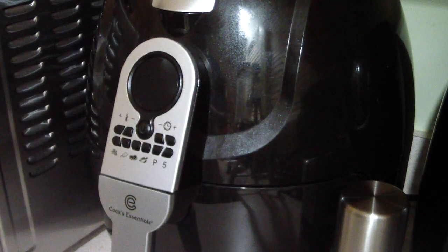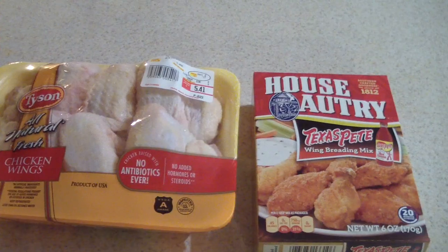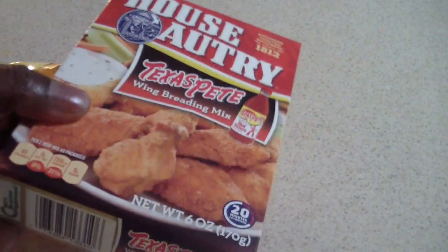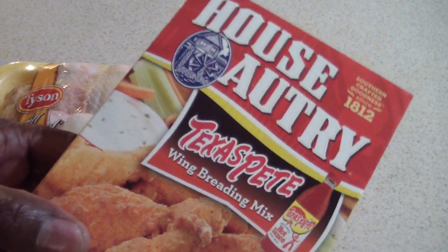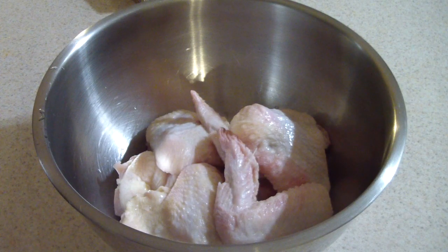What's up YouTube, this is Cooking with Doug back again with my 5.3 quart Cook Essentials air fryer, and tonight I'm gonna make air fryer chicken wings using my House-Autry Texas Pete wing breading mix. I got this at Walmart today and figured I'd give it a shot — interesting little mix.